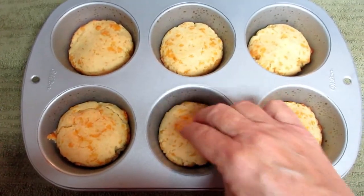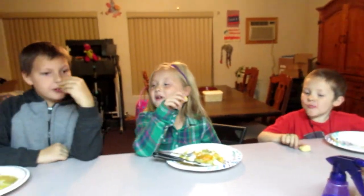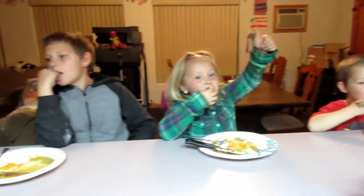Let's have a taste and see how they are. I have my special taste testers here. Go ahead, you guys try it — thumbs up if they're good, thumbs down if you don't like it. Christian's in the middle, Gauge is up, Abby can't make up her mind — thumbs up, thumbs up! Three out of four thumbs up, I think this is a winner!